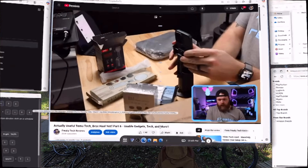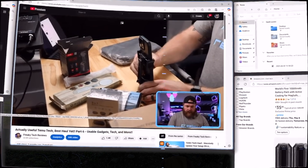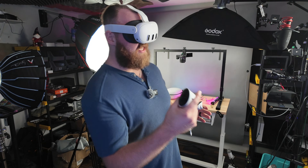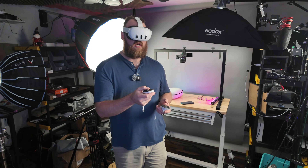There is a built-in dimming function built into the glasses that changes from see-through to blackout so that you can feel more focused instead of seeing the world around you. Although this is not a full headset like a VR rig, so you do actually have peripheral vision outside of the glasses.